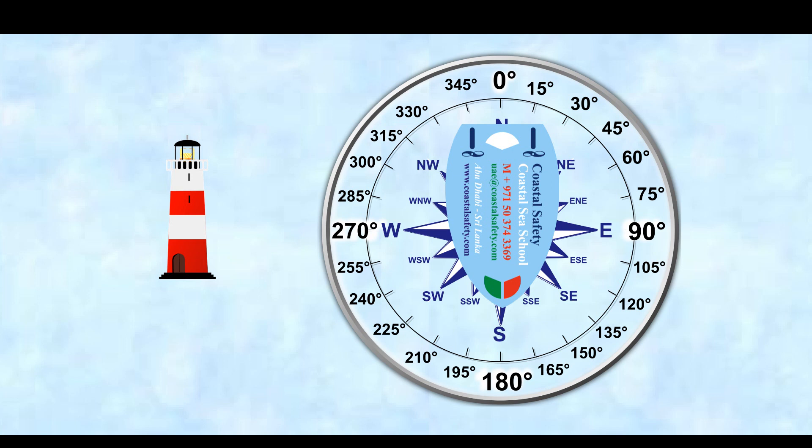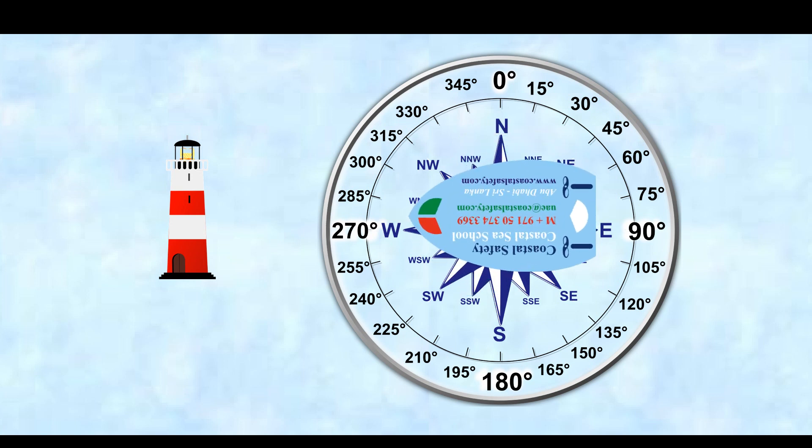Let's start off at south — 180 is our heading, but the lighthouse this time is bearing 270 degrees from us. So if we alter course 90 degrees to starboard, we're now heading at the lighthouse, and our new course is 270 degrees.